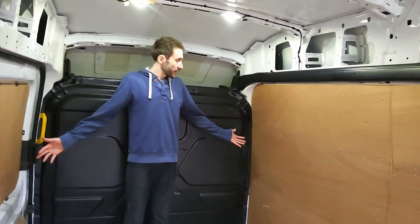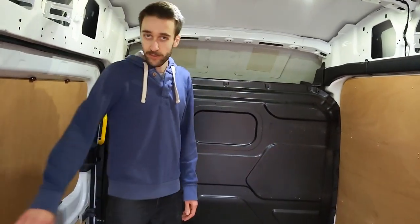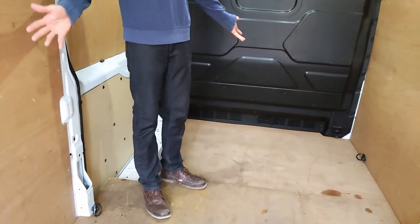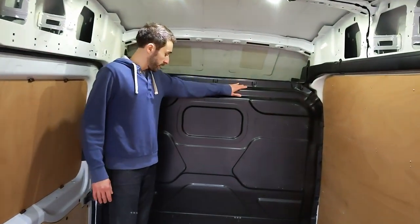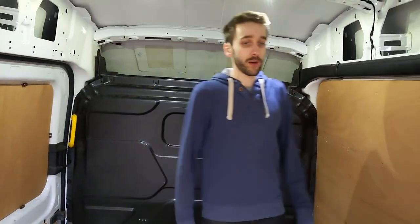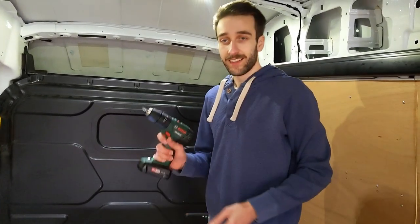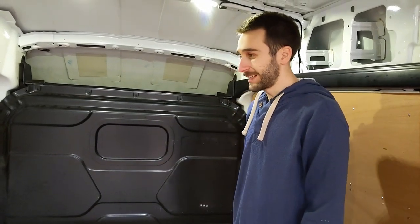It's quite clean — no visible rust we can see yet. We're going to be taking out the side panels today and the floor, which we've never seen behind or under, so we'll see what happens there. We might have to treat that a little bit if there is any rust. We'll be taking out the headboard, possibly today, possibly tomorrow. But other than that, we've got a good blank canvas and just got to get started. Got the drill, screwdriver — we'll get going.